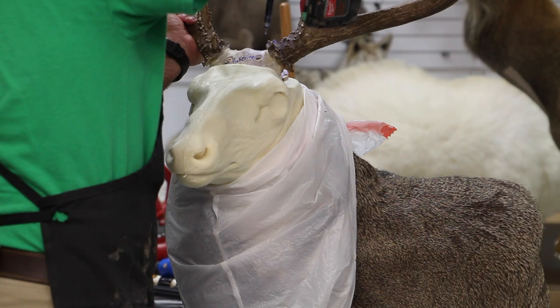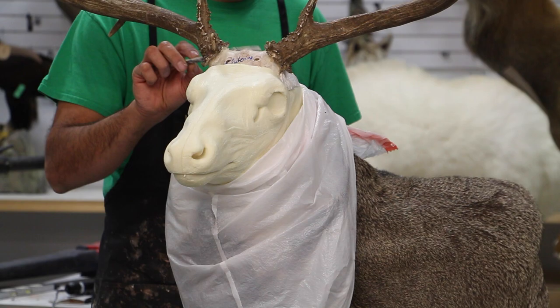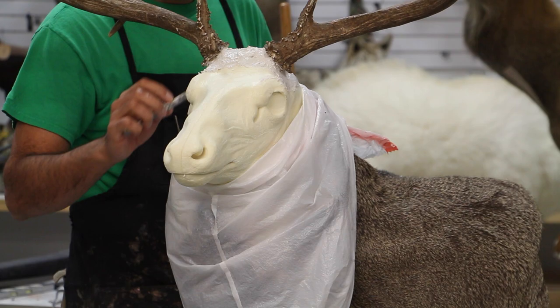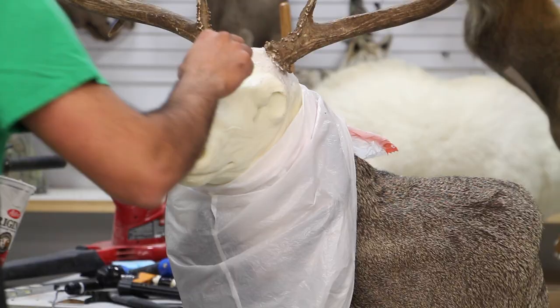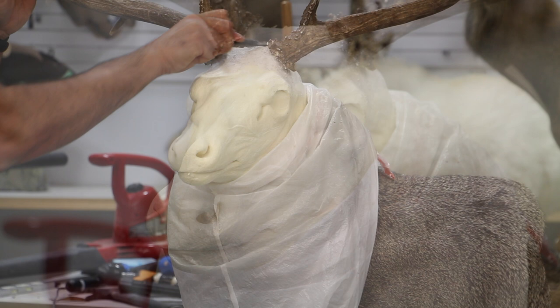We don't want the pieces of dried mache to fall between the mannequin and the skin. The antler base has been cut and adjusted before, so we're just putting the screws in to hold it in and doing a quick job of the mesh work. We're going through it very fast because it's obvious what we're supposed to do — we're trying to save some time in the video.